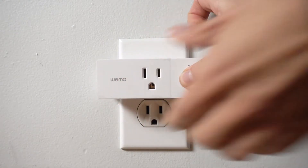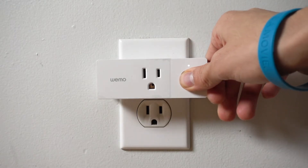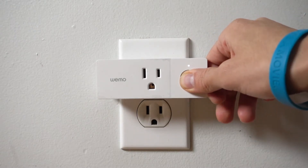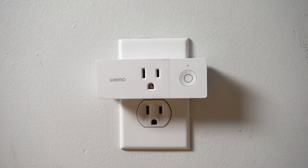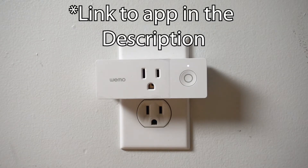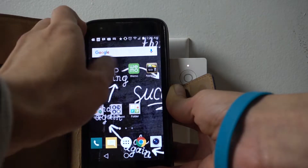First, you want to plug it into the wall and hold it down for 20 seconds until the light starts blinking white. Once it starts blinking, you can go get your phone and make sure you have the most updated version of the app. As you can see it's blinking and ready, so connect it with your device and you're all set.